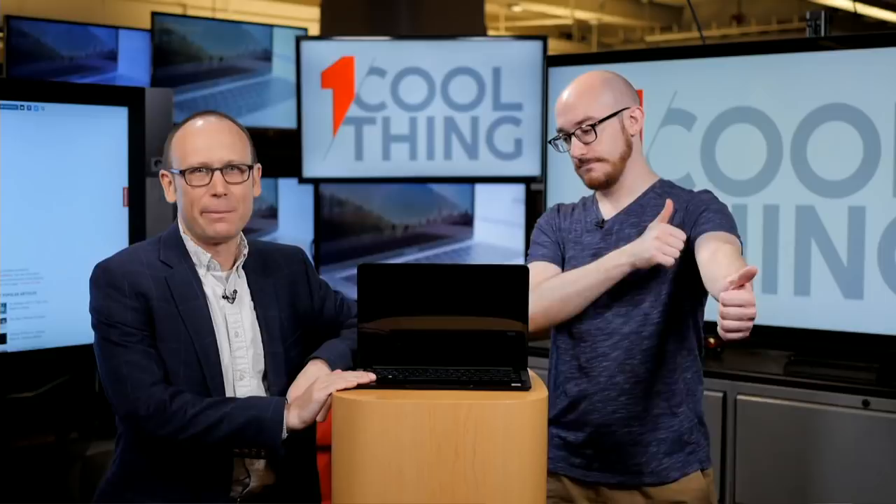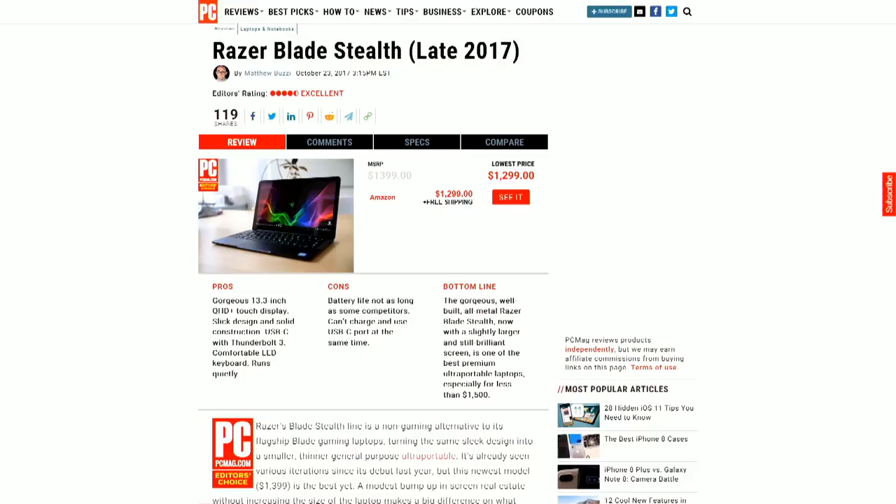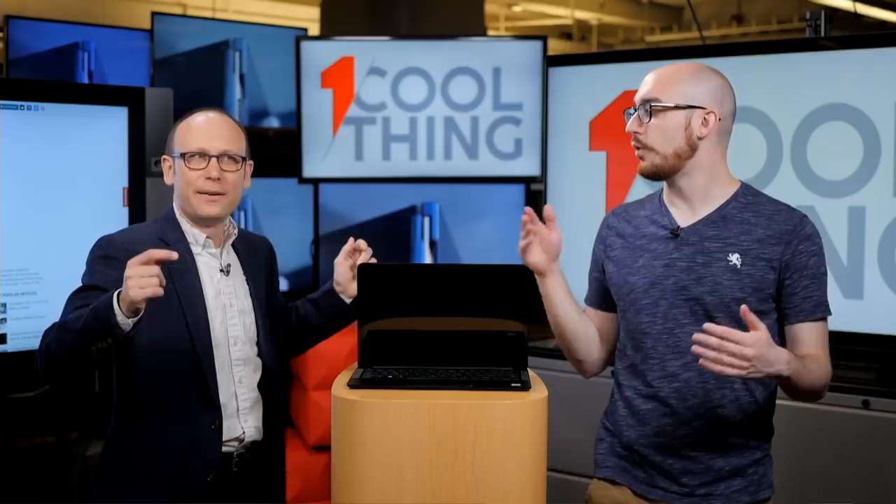Thank you all for watching. We're really glad you were so interested in this laptop — it is beautiful and works well. It's four and a half stars and an editor's choice for high-end ultra-portables. We'll be back at 10 a.m. tomorrow for another One Cool Thing.